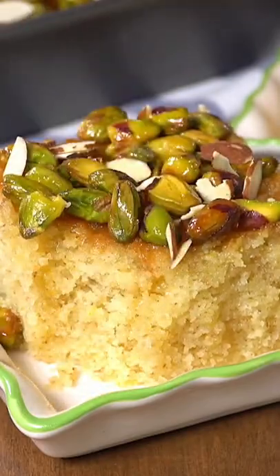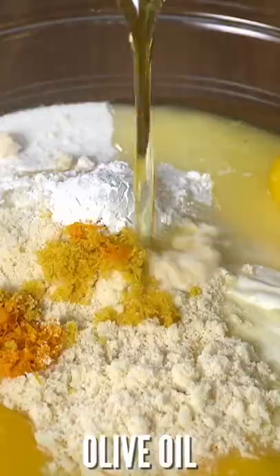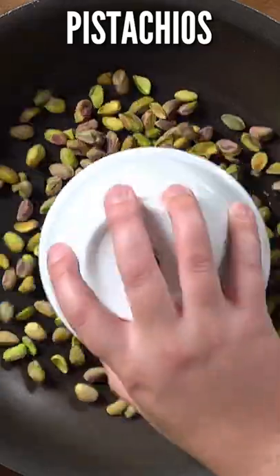Here is my go-to cake to serve a crowd: Greek honey orange cake with pistachio. You dump everything in a bowl and mix it together with a wooden spoon — no special equipment necessary. My two secret ingredients for the most moist batter are extra virgin olive oil and Greek yogurt.